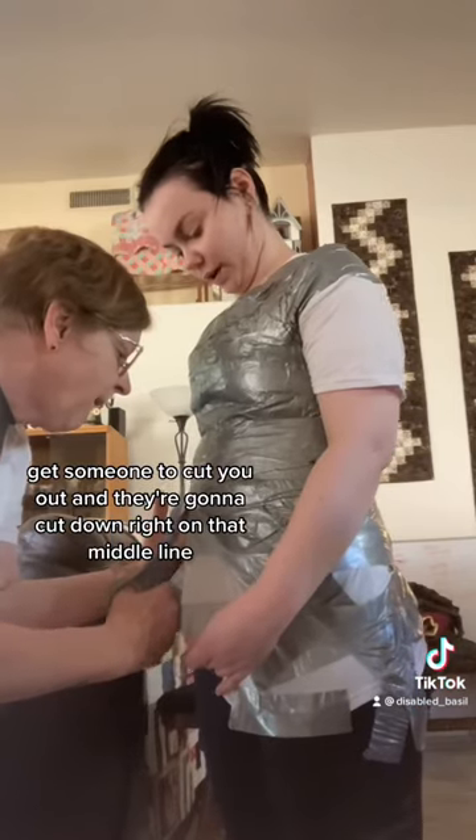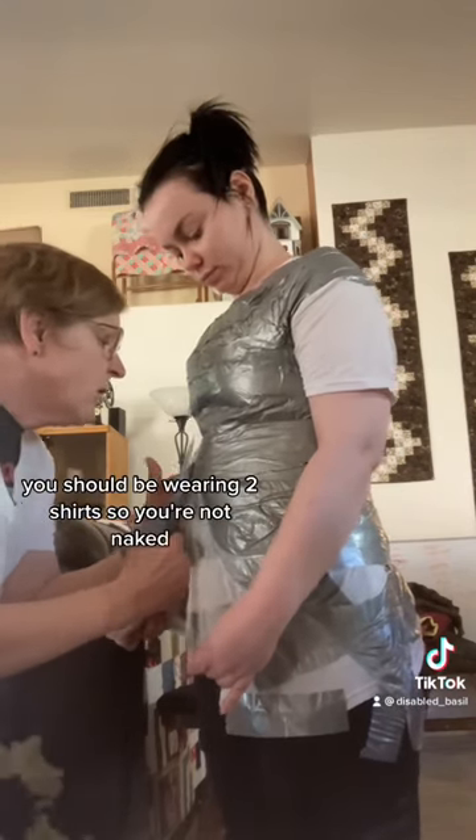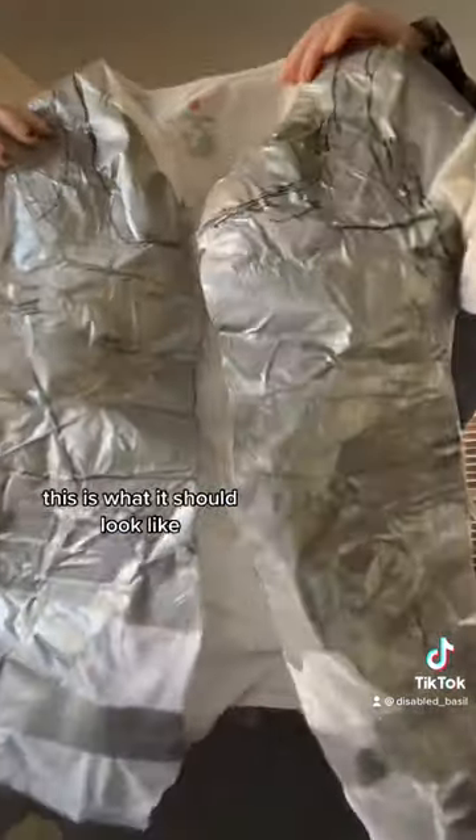Get someone to cut you out — they're gonna cut down right on that middle line. They're also gonna be cutting the shirt underneath, so use a disposable shirt. You should be wearing two shirts so you're not naked. Once you are free, this is what it should look like.